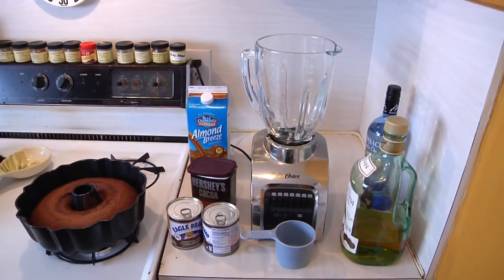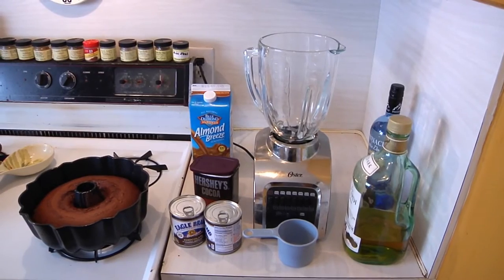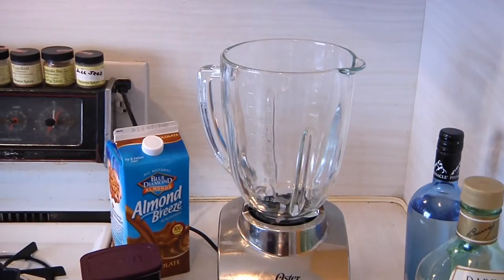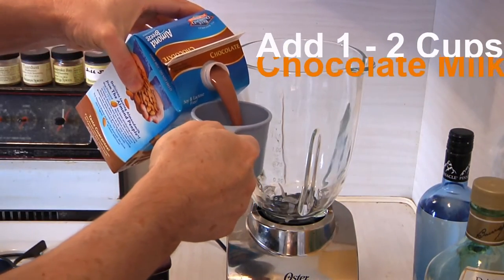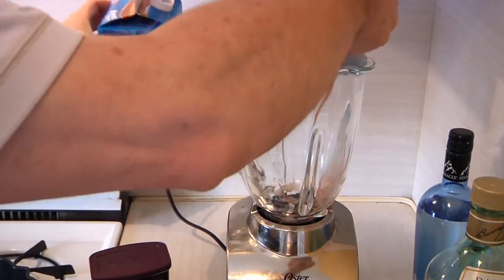Now, if you remember, a few months back, I showed everybody how to make my patented Irish cream liqueur. Well, this is going to be a variation on that theme. And the first thing we're going to want to do is put in a cup of the chocolate milk, because this is going to be kind of like the base.